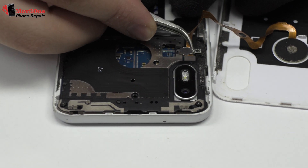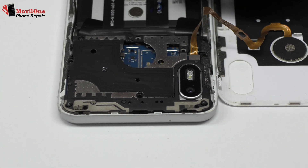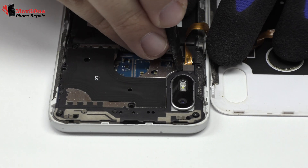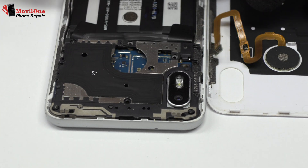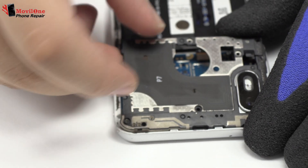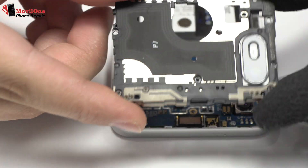Now let's remove the metal bracket. Now we disconnect the connector of the fingerprint sensor scanner, touch ID. Here we have the antenna.